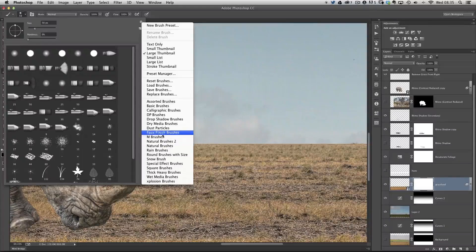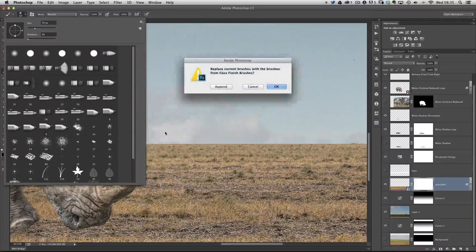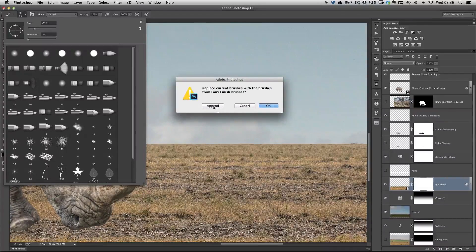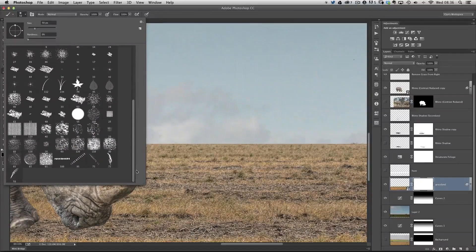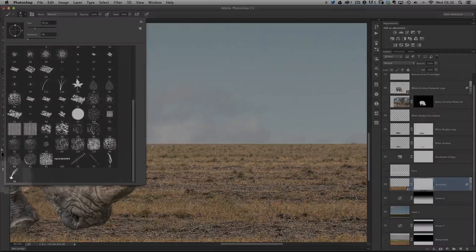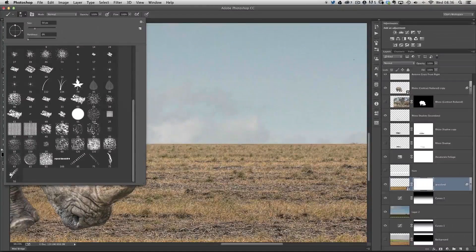I click on faux finish brushes and get a dialog box saying append, cancel, or okay. I'm going to click append — which basically means add — and now all those faux finish brushes are added to the bottom of the list. The one we want to use is number 50, right at the very end of the list, to mimic the look of our grass.